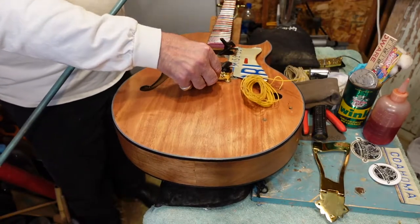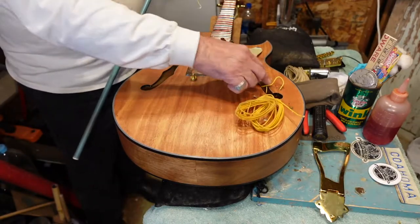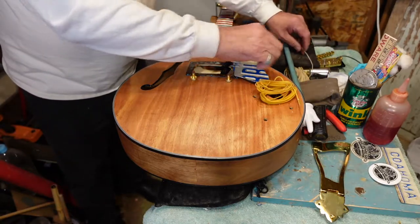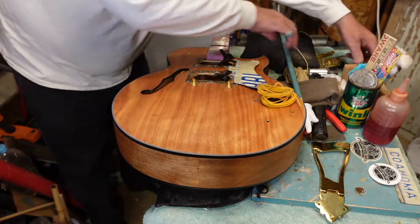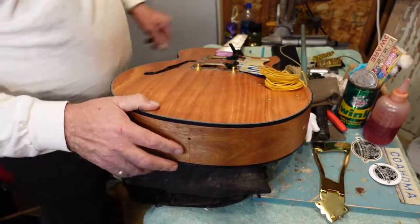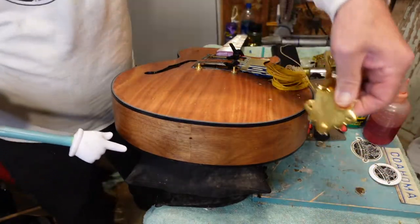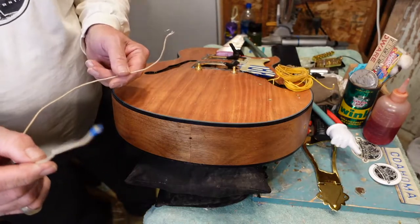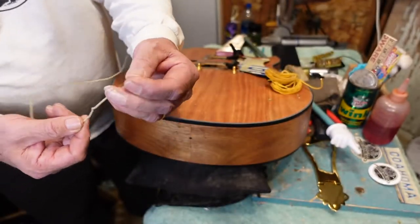We're going to get to work on the tailpiece. I have to admit something — I like the way this ground went to the bridge stud, that's not the way I usually do it. Notice this is white wire. I need to get this where you can see what's going on. We already drilled this out for the trapeze tailpiece — you see that? Except we put an extra hole in the middle right there, and that hole is for this white wire.